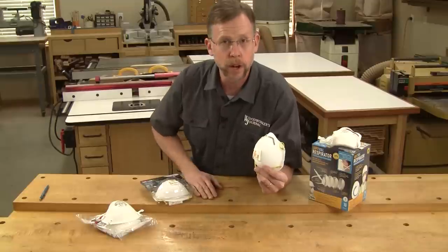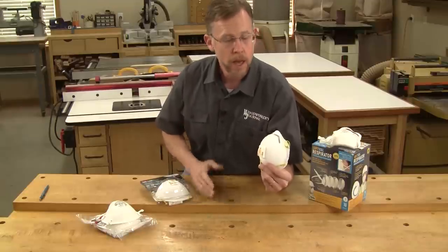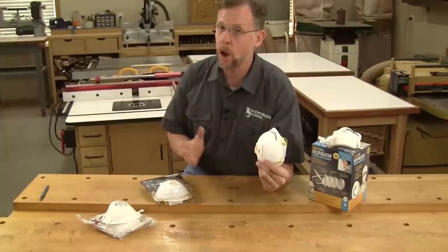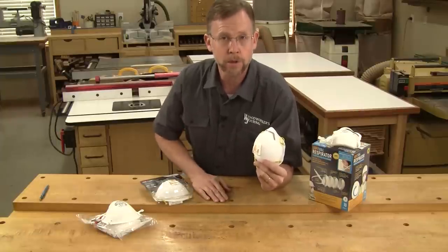99 stands for 99 percent, and 100 stands for 99.97 percent. But any of these three numbers offer excellent protection against wood dust, regardless of the letters in front of the numbers.